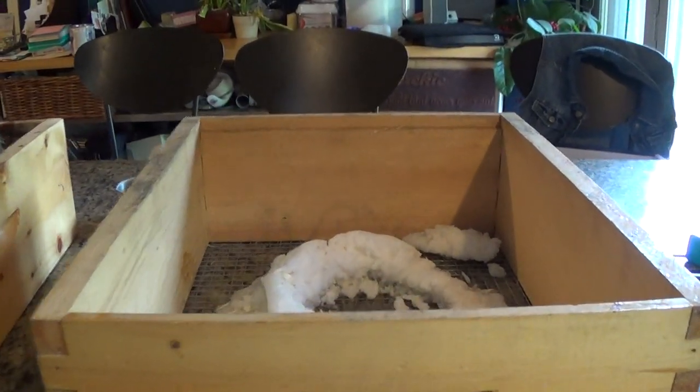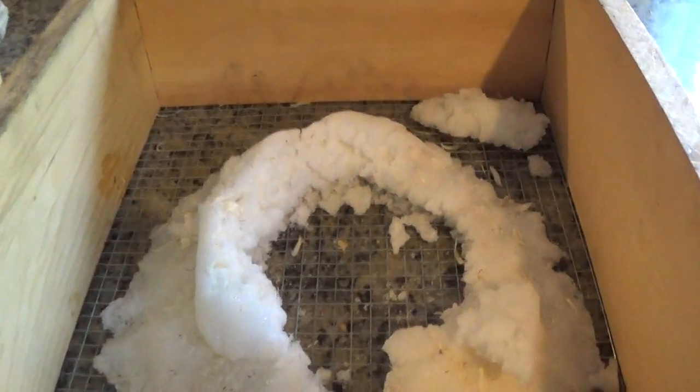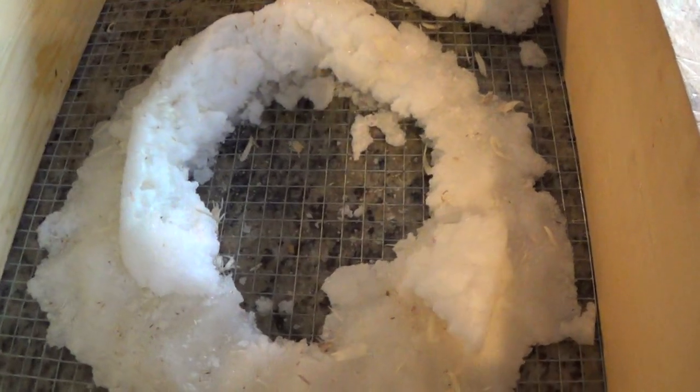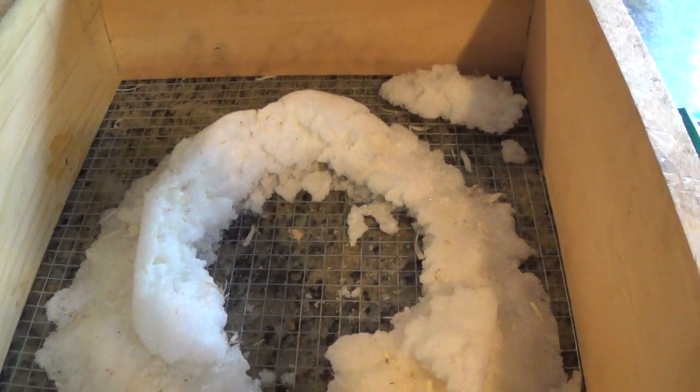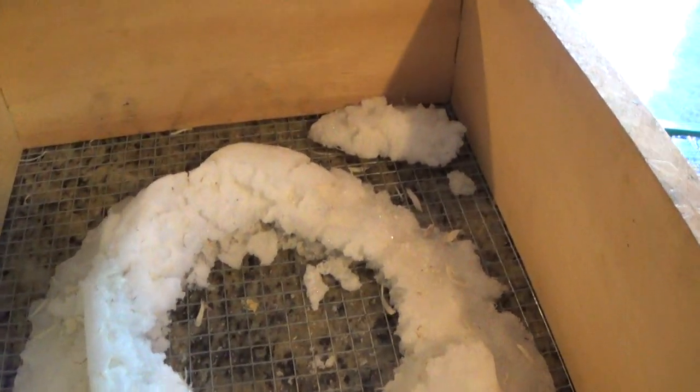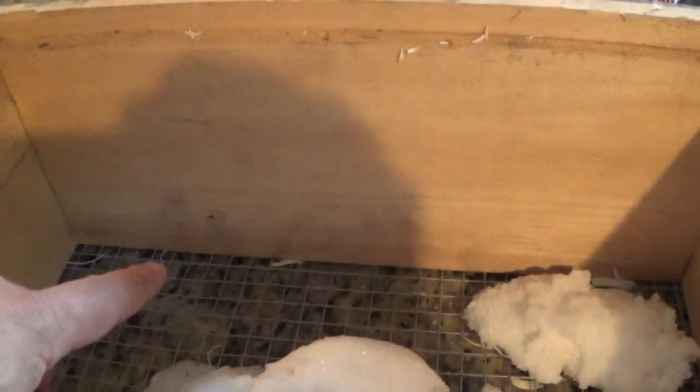Hey, it's Frank here with 4D Honey Bee, and I'm just getting around to wrapping up my complete synopsis on winter feeding. What you're looking at here is a candy board that I made for my beehives. I overwintered three hives, and I made this candy board with a half-inch mesh here so the bees would get through it.